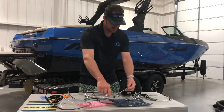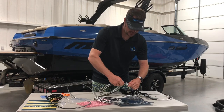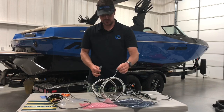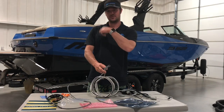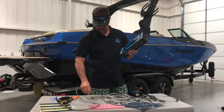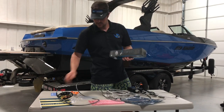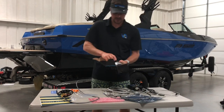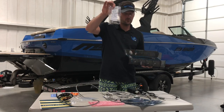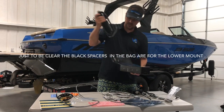Once you plug these in, make sure everything clicks. Now let's pretend I've run these all the way back through the gunnel, zip-tied everything up, and I'm at the back of the boat. In the kit you're going to have two actuators. In this kit you will have hardware for the upper mounting bracket — not the lower — right here. This is for the upper bracket and an actuator. Inside the box, laying in the bottom, you will have a Deutsch connector and the keeper for the Deutsch connector.